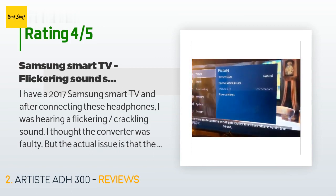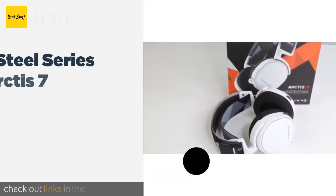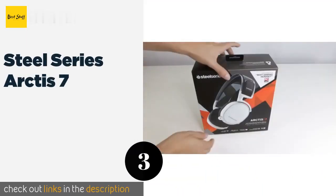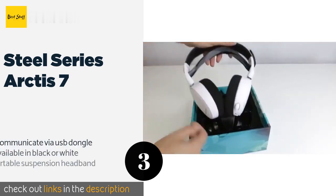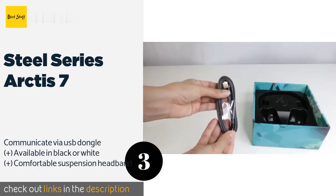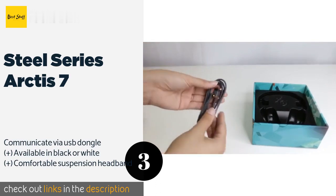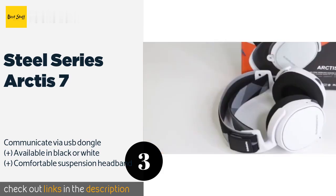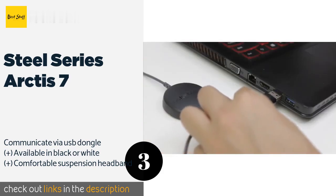Number three is the SteelSeries Arctis 7. While they were designed for gamers, the SteelSeries Arctis 7 are also an excellent way to watch movies and shows without disturbing those around you. They work especially well with home theater PCs, thanks to their comprehensive Windows-based control software. This product is available on Amazon for $119.